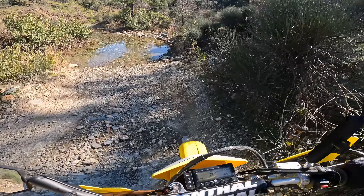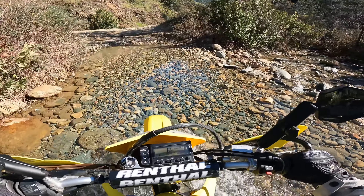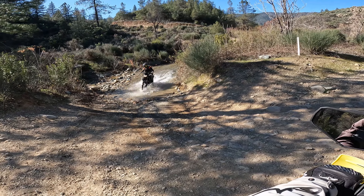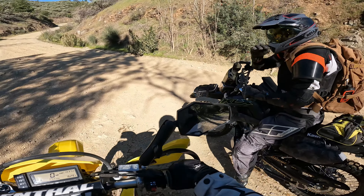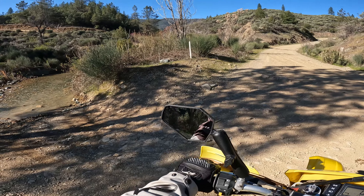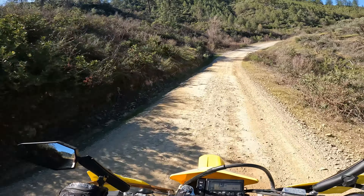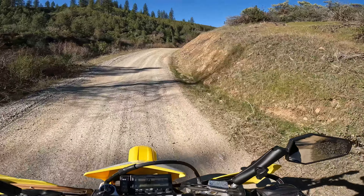Here comes the old creek crossing — see if I don't stall it this time. Motherfucker. Nice — I didn't stall it this time! It's getting shallower and shallower. Should have worn my warm weather gear. Hello deer, sorry!